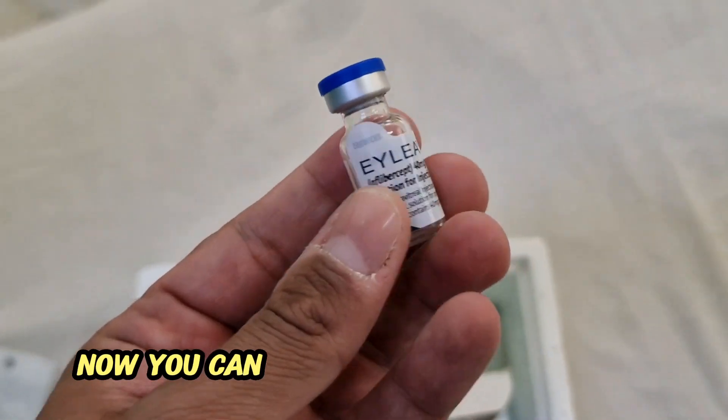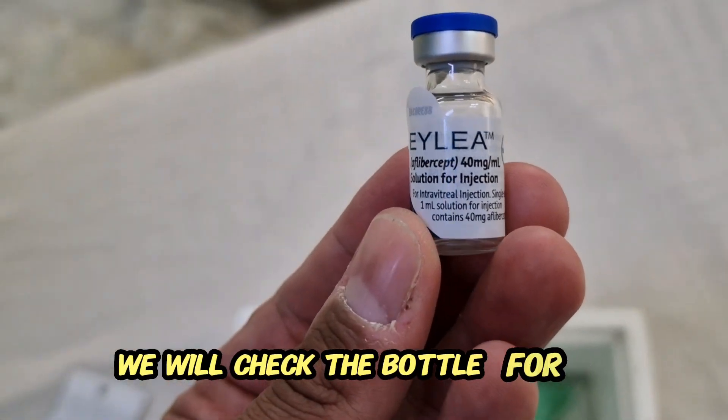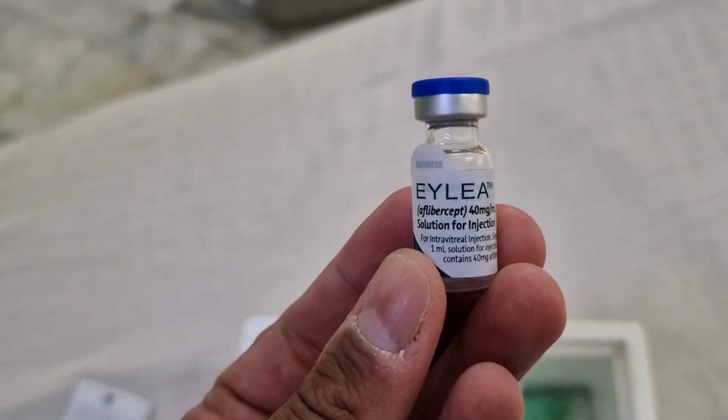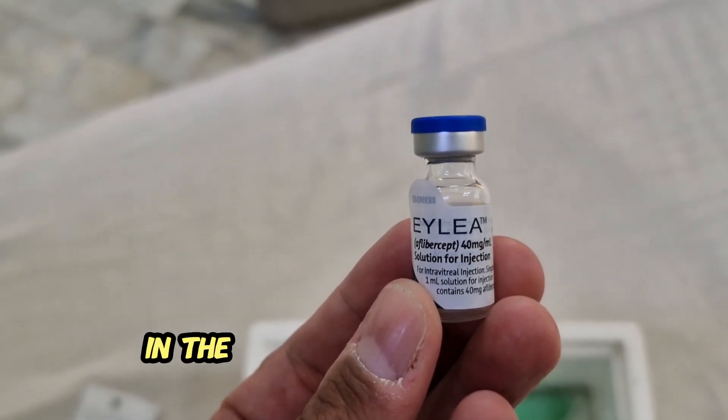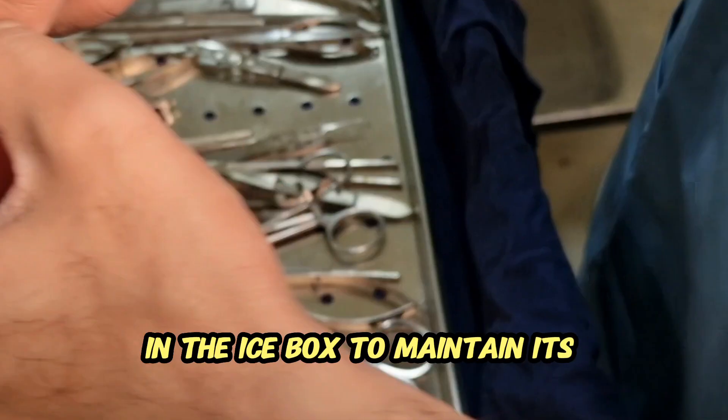Now you can see here this is the bottle. We will check the bottle for seal, as it is properly sealed, and it was in the ice box to maintain its temperature.